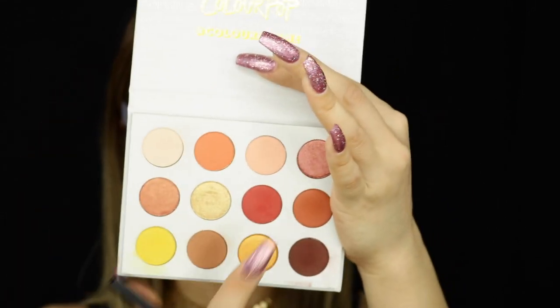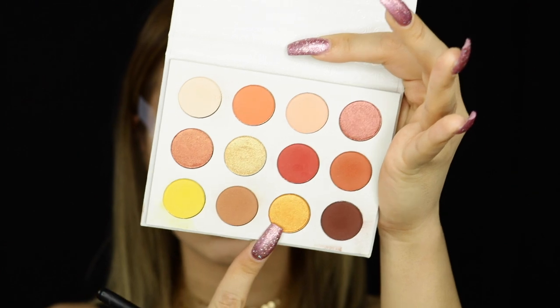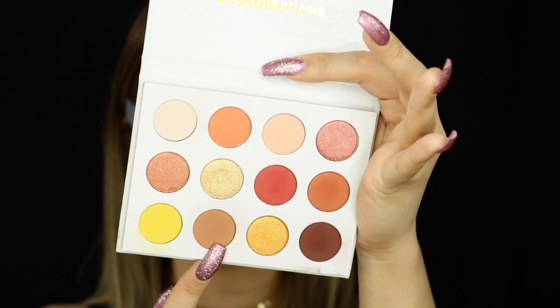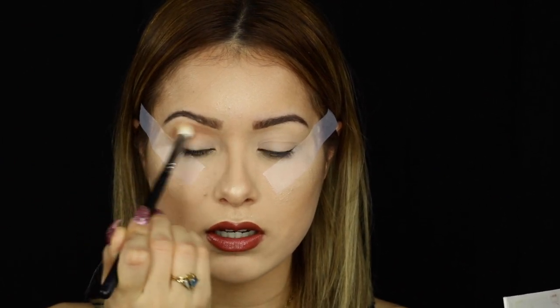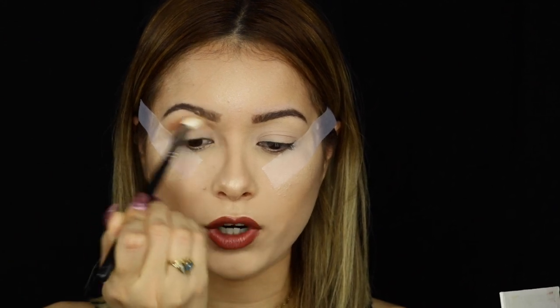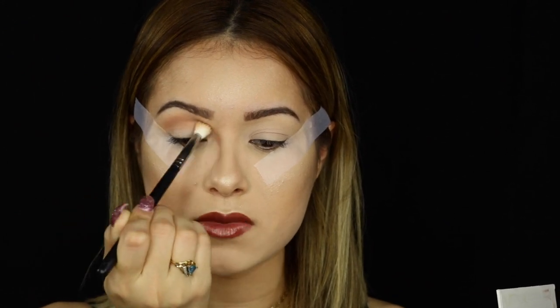The next shade I'm going to take in the palette is this one right here, and I'm going to use it as a transition color all over my crease. Sorry — I'm looking at the monitor. I'm filming with a whole new setup, so it's a bit difficult getting used to looking at the camera. Now I have an actual monitor so I can look at myself. I'm going to pop that shade all over my crease area, bring it a little higher, doing windshield wiper motions inward.